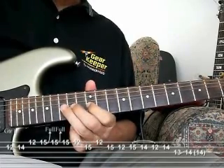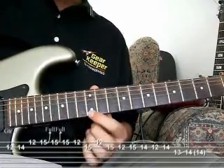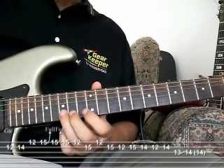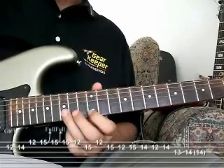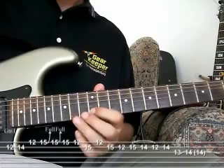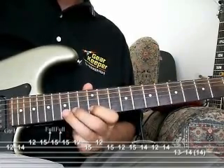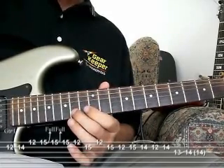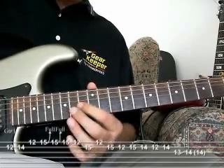Play the note again, come back down, playing 12th on the 1st, 15th on the 2nd, 12th on the 1st, 15th on the 2nd, 12th on the 2nd. And then we're going to do a pull off from 15th, 14th to 12th on the 2nd, and land back on the 14th fret 2nd, and then we're going to slide from 13th to 14th on the 3rd string.